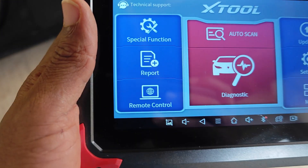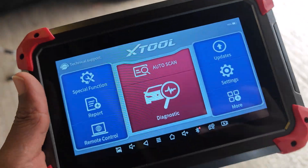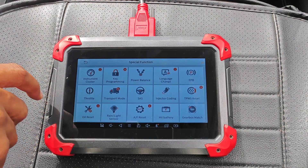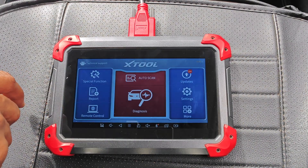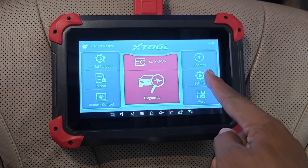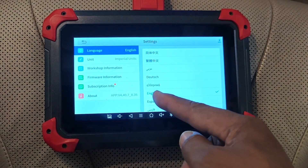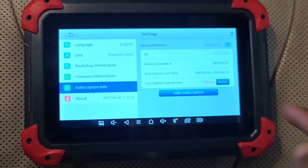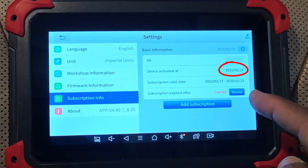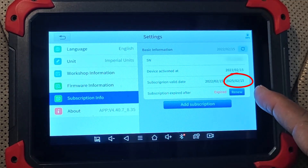The D7 comes with three years of free updates and I got this tool in 2022. For full disclosure, I received it as a free review sample but this video isn't sponsored in any way — this is just me trying to find out if any functions get withdrawn. If you go into settings, you can see the scanner was activated in February 2022 and the license expired in February 2025.